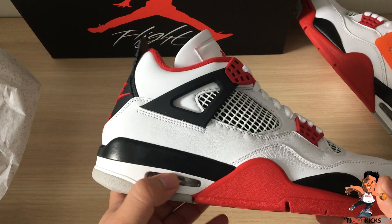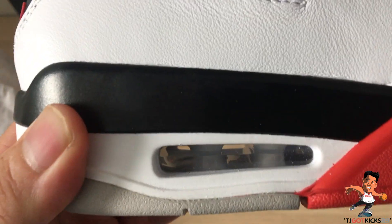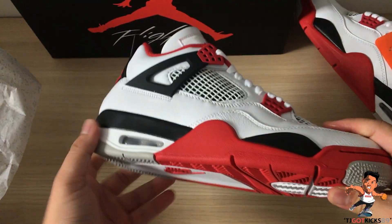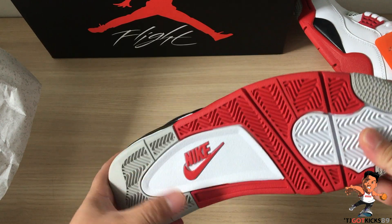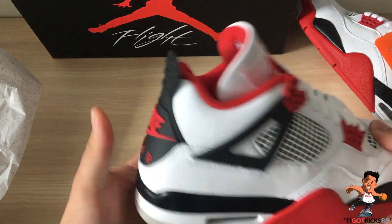Moving on to the midsole, you've got a polyurethane midsole with a white air unit encapsulated in there. The cupsole is red, gray, and white, and that is essentially it.